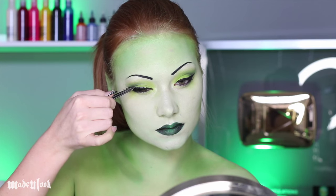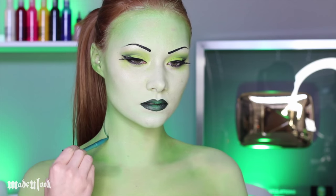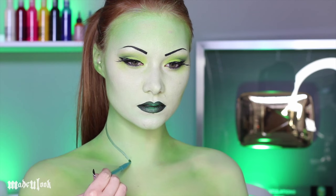You can also apply false lashes if you want. For all the vines, I'm using dark green body paint and a lip brush.